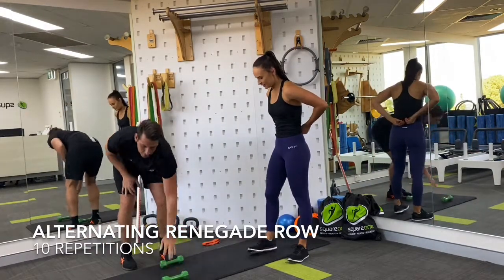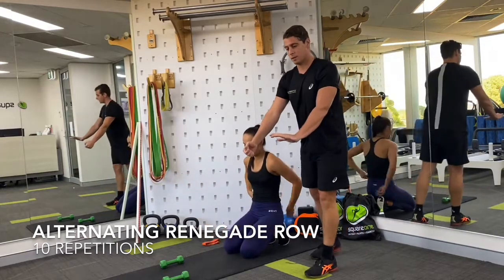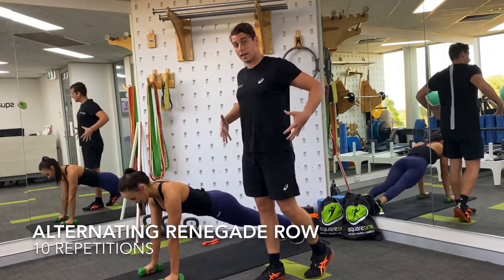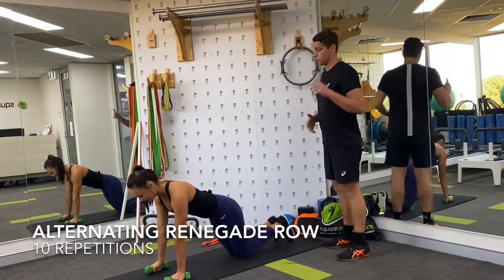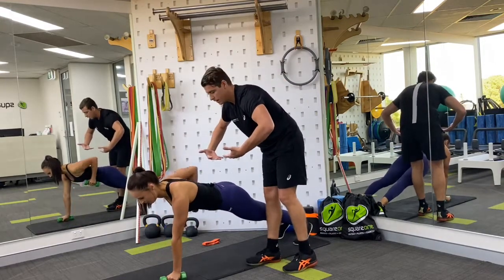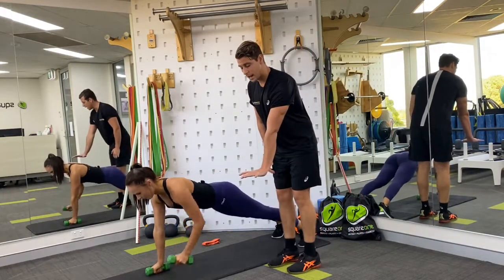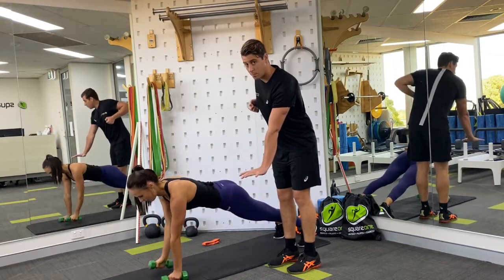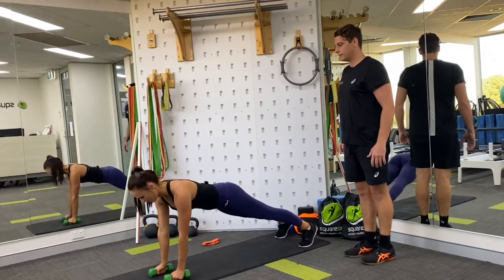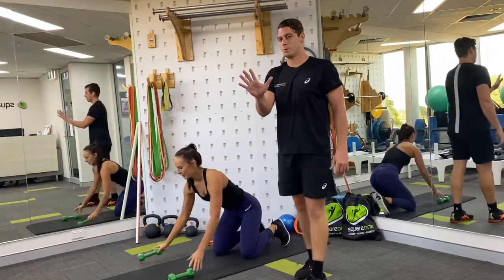The fifth exercise to finish off the round is what we call a renegade row. It's a combination — you get good control in a push position but within the same exercise you also include a row variation, a pull, all while being nice and strong through your trunk and core. Caitlin's coming into that long plank position, nice and strong, drawing that belly button in with a lovely neutral spine. She has to stabilize and stay strong through the arm that's down and planted while the other one comes up into a row position, squeezing that shoulder back and together. Going for a total of 10.